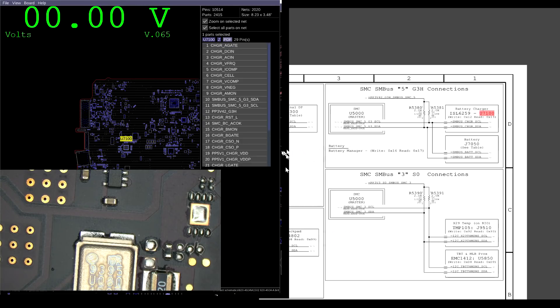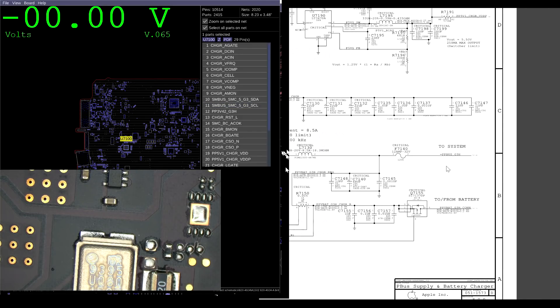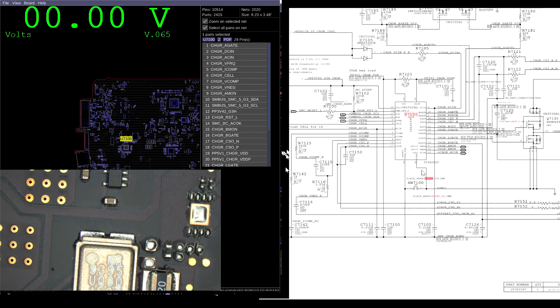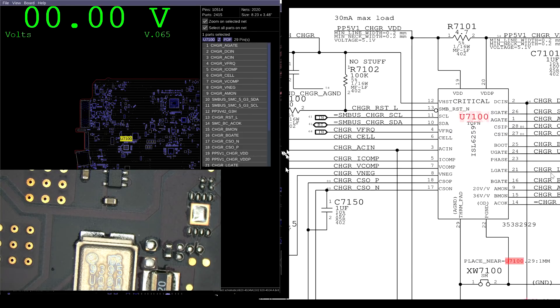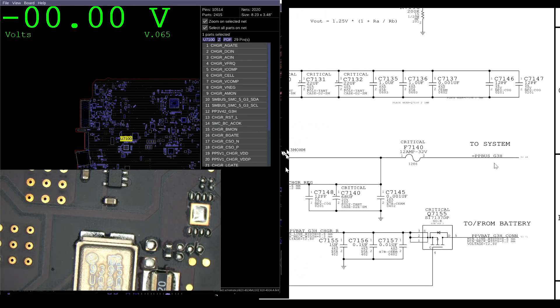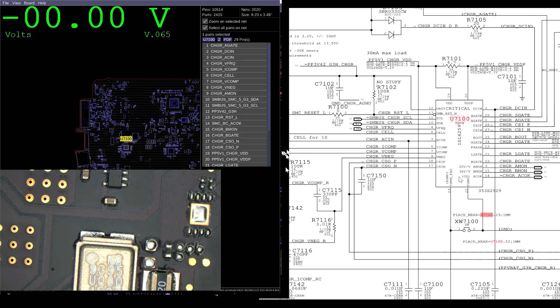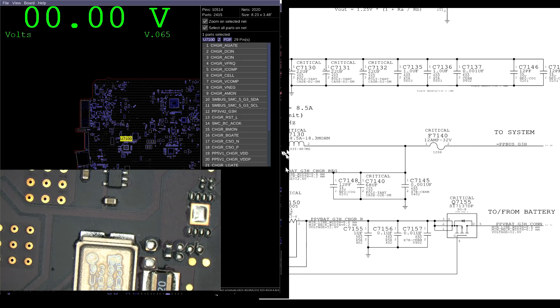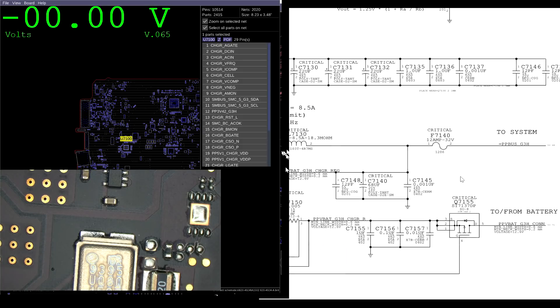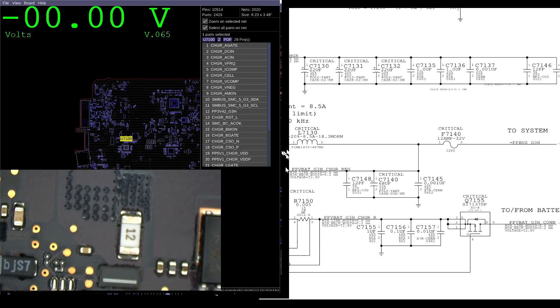This chip is responsible for taking 18 volts from the charger and turning it into 12.56 volts of PP bus for our system. It talks to the SMC on pins 10 and 11. If the SMC is talking to this chip, PP bus will be at its proper voltage of 12.56 volts. If you remove the SMC entirely, you'd get 12.23 volts on your PP bus. So a quick way to tell if the SMC is on is to check PP bus voltage.